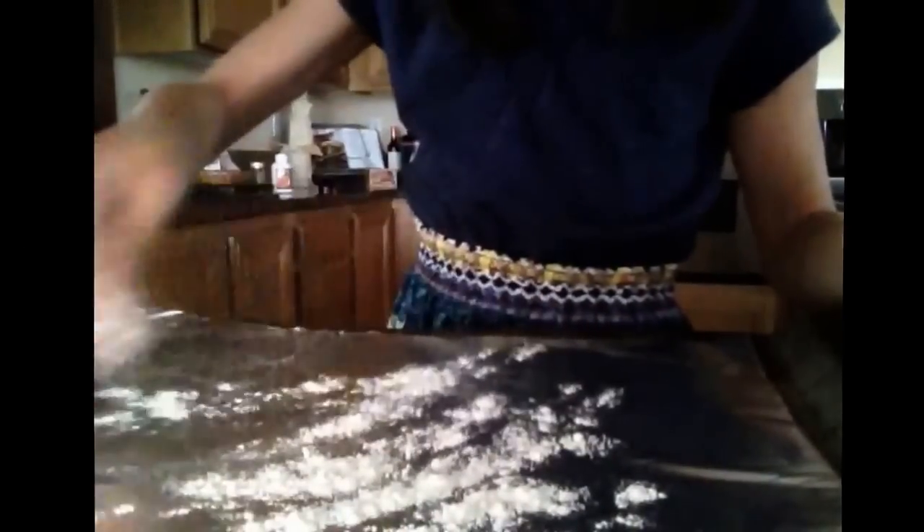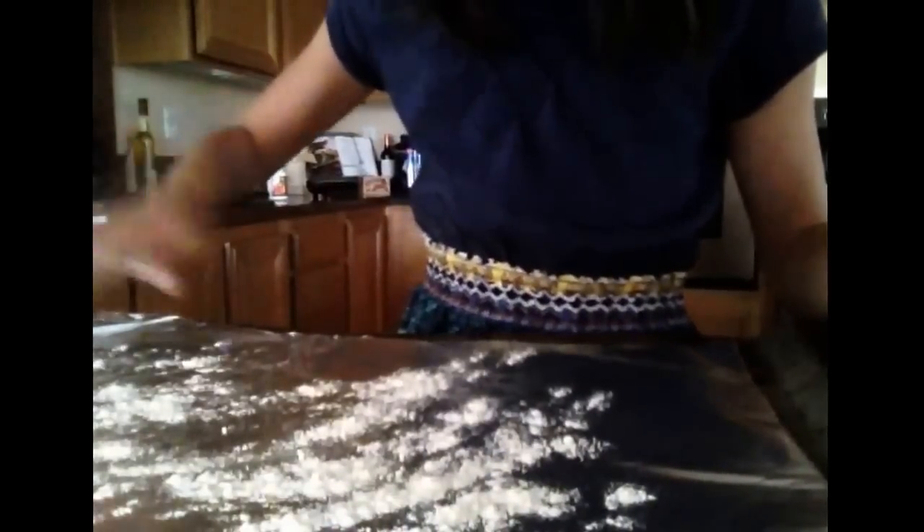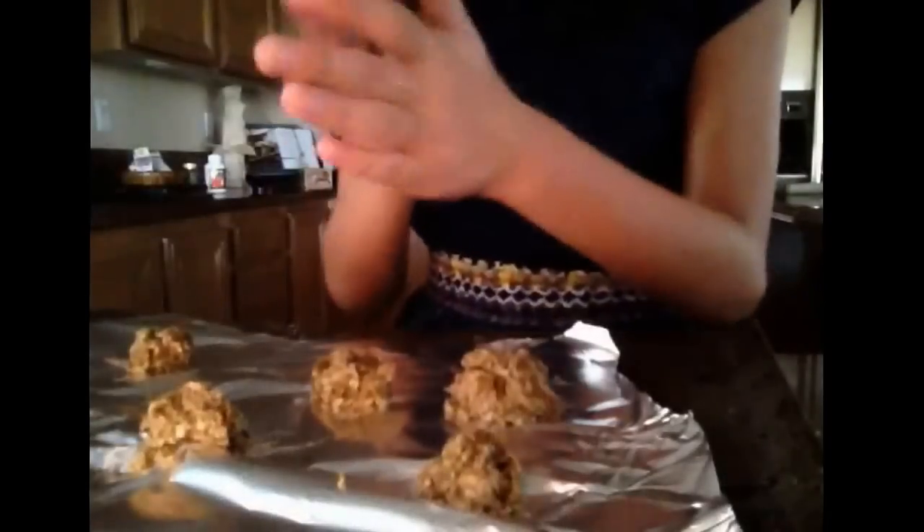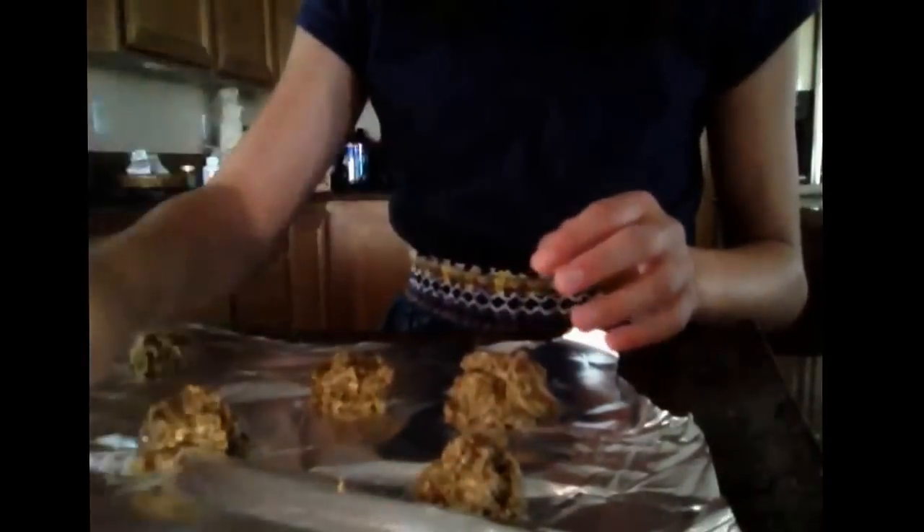Now put in some white flour — all purpose will work too, just not much. Get some clumps of the batter and roll them into a ball with your hands, like that.